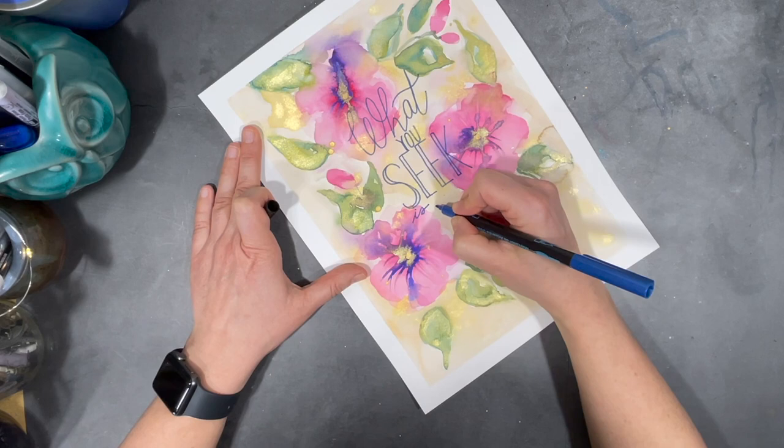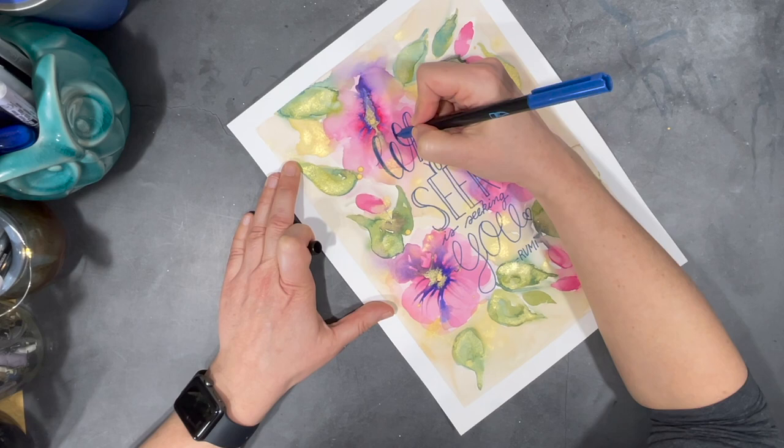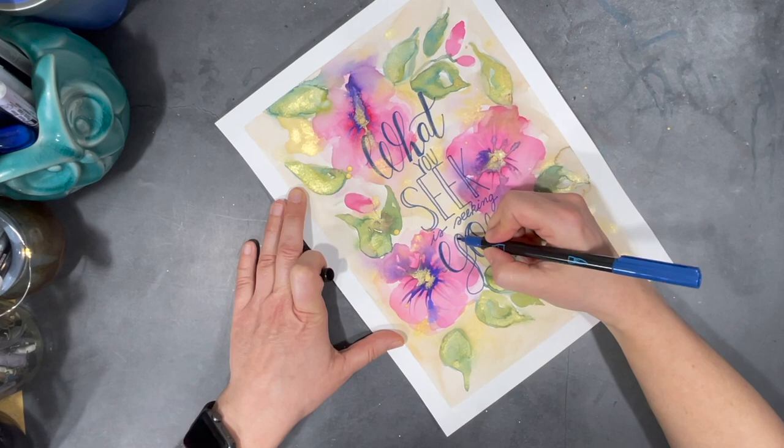The pencil outline I created for my letters earlier is pretty faint, but I can still see it well enough to trace them using my marker. An easy way to add more interest to hand lettering is to thicken the downward strokes — this creates what people call faux calligraphy.